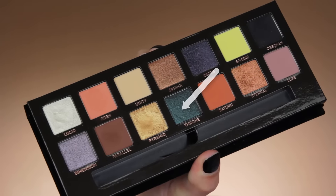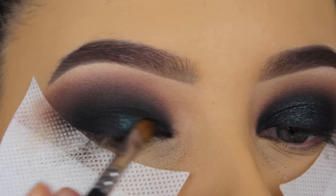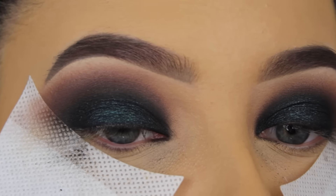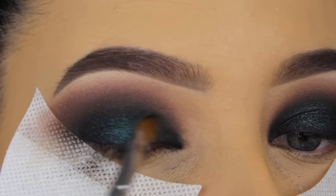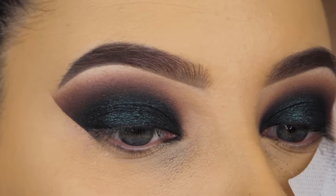So now that I'm finally done with blending my crease, I'm going in with the shade Trone, which I feel makes the whole eye look complete. I'm going to apply this straight on top of where I applied the gel eyeliner. And because I didn't apply anything yet on top of the eyeliner, the Trone eyeshadow is kind of sticking into the gel eyeliner, which makes it super long lasting.